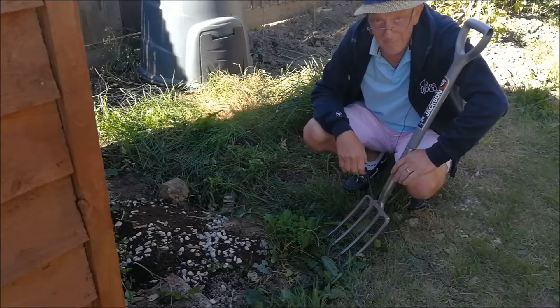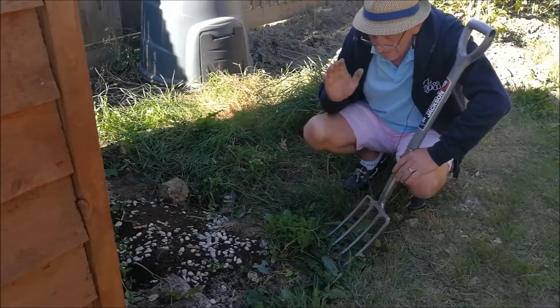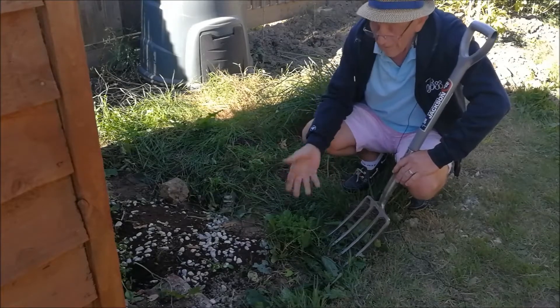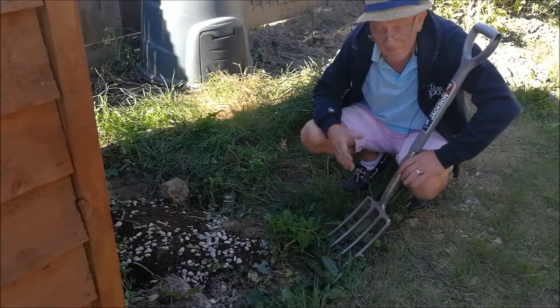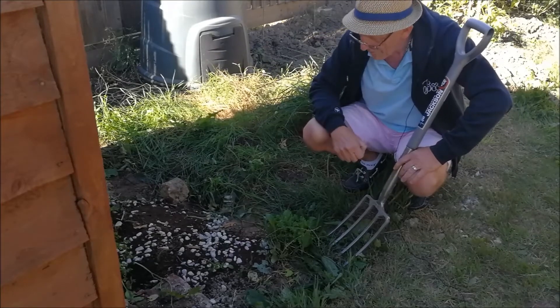I've just cleared all of the debris from this area - I had some timber and bits laying around down here and I've cleared all that out of the way. Now I've got to start a fairly deep dig. There's a lot of bindweed in here and I'm going to dig all of that out. This is going to give me a two-meter by one-and-a-half-meter border which I can then use to plant some more vegetables in.